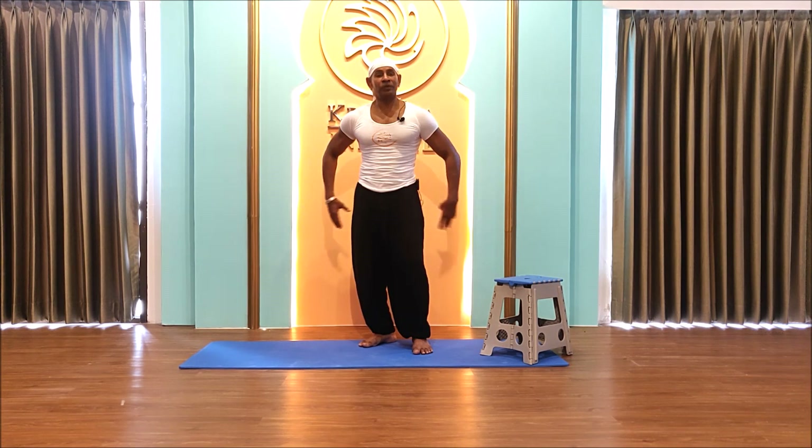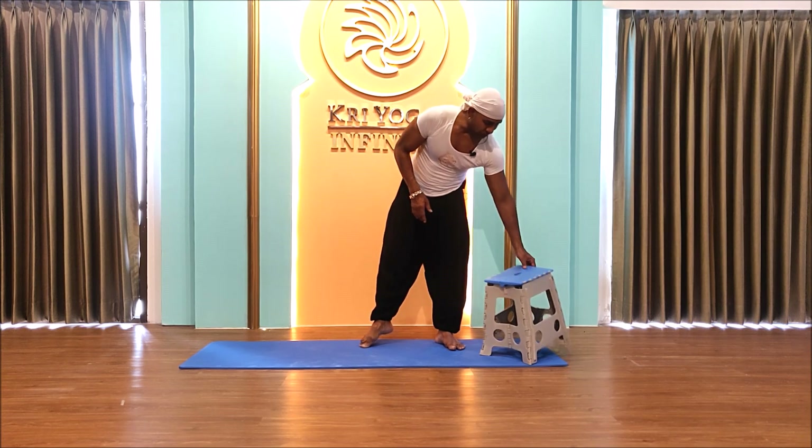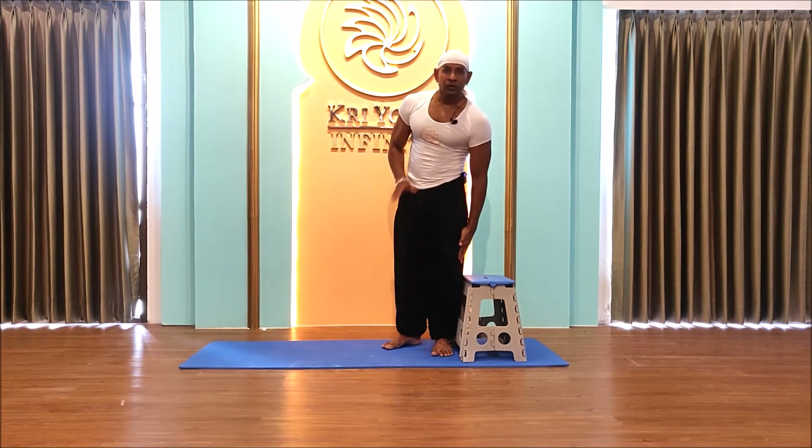Box squats strengthen your glutes, strengthen your thighs, and it is a major muscle group you're working, so it will also help burn fat.